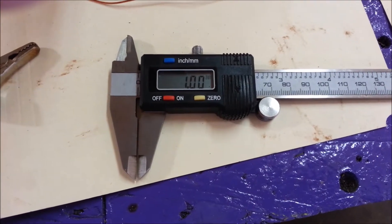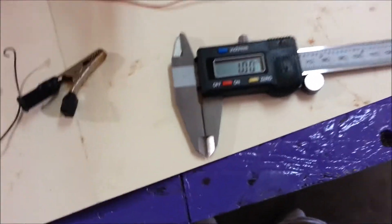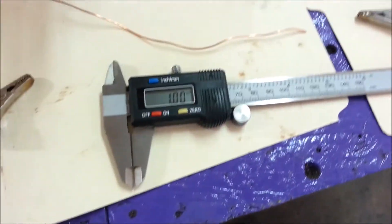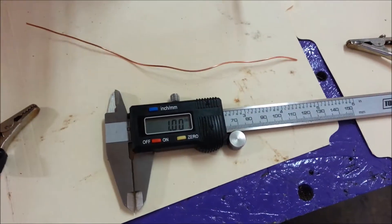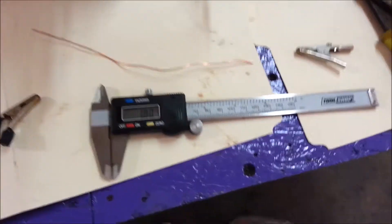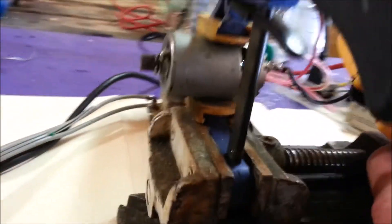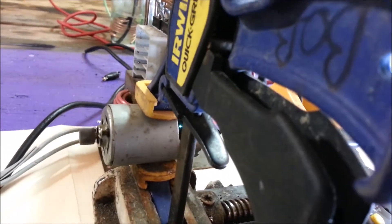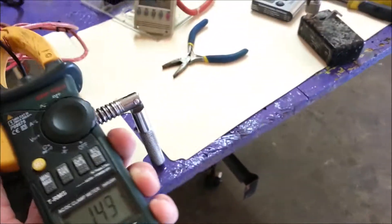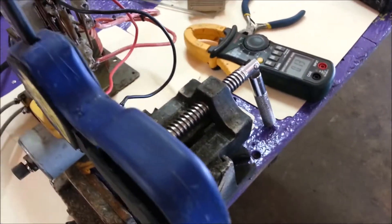That wire was one millimeter in diameter. I'm thinking about hooking up two. I don't want to burn this rig up — I don't have a cooling fan on it. That's full blast.